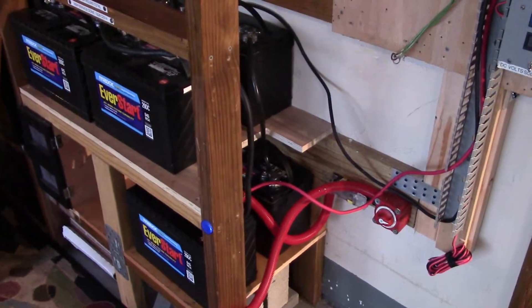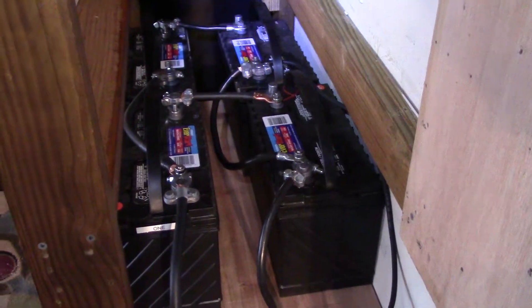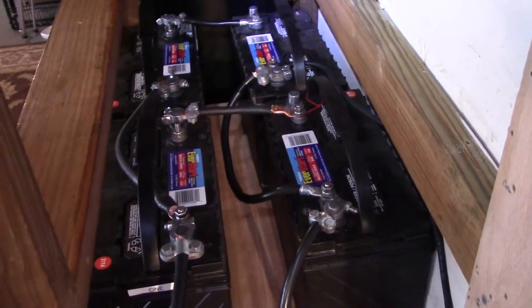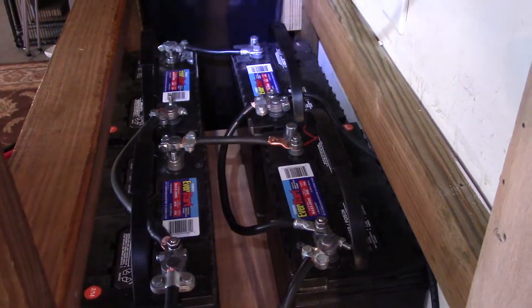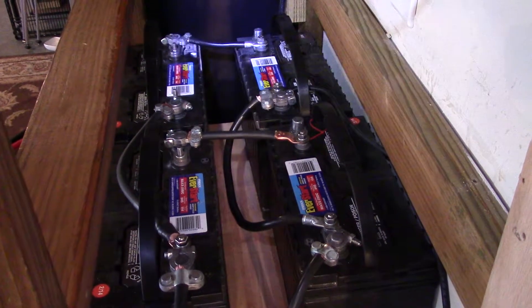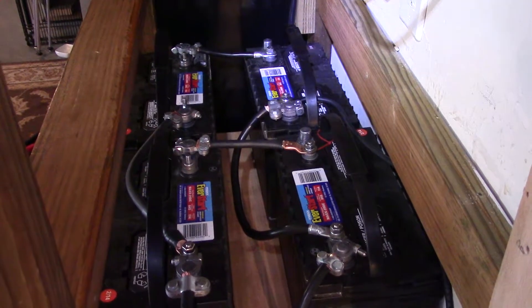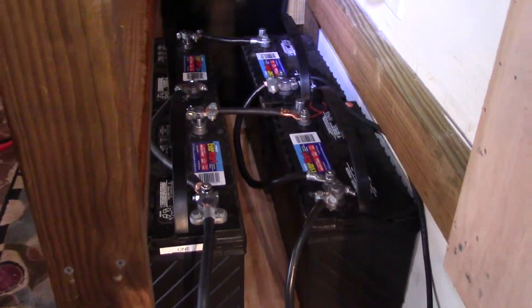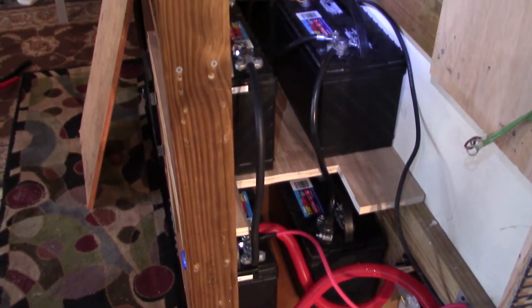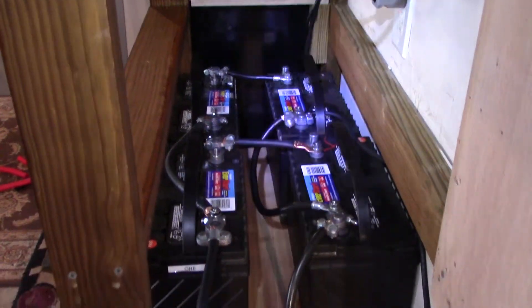Took my time, used the volt meter. I got a headlamp on so we can see in there a little bit. When I had all these batteries disconnected and off to the side, I checked everything — the acid level and all the voltages. I let them rest for about an hour and all the voltages were the same. I was going to do four batteries, but I said, 'I've got six, let's do the full whammy.'